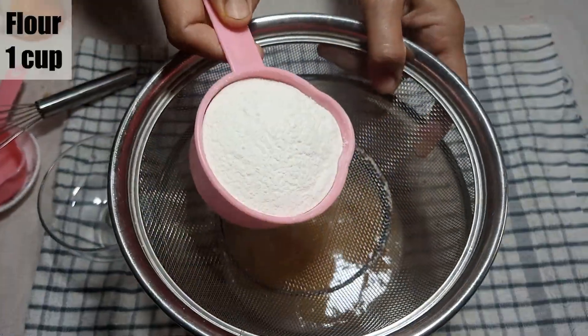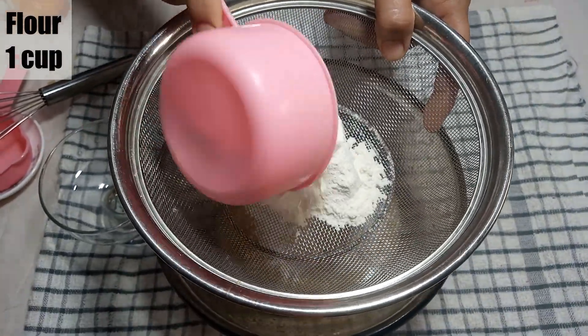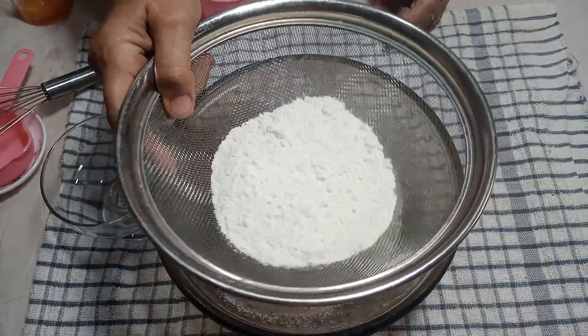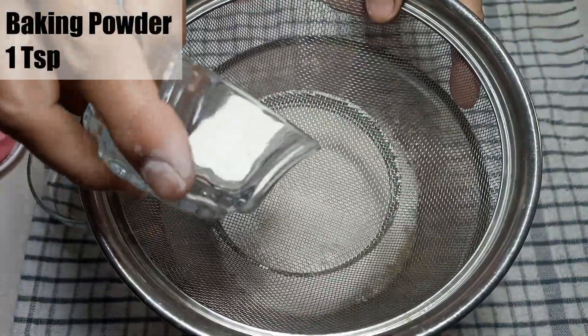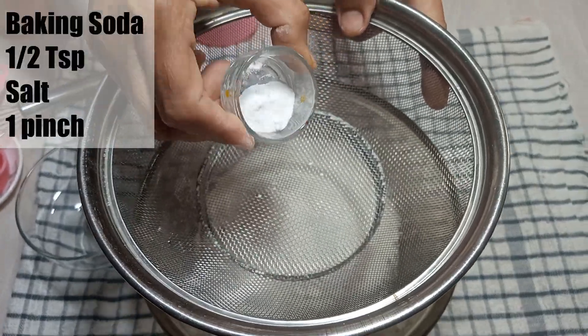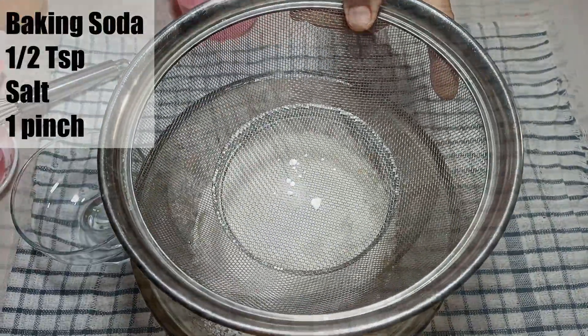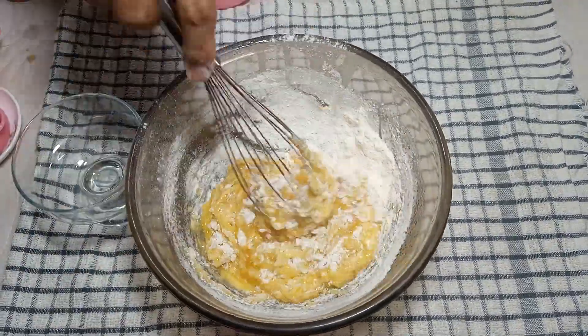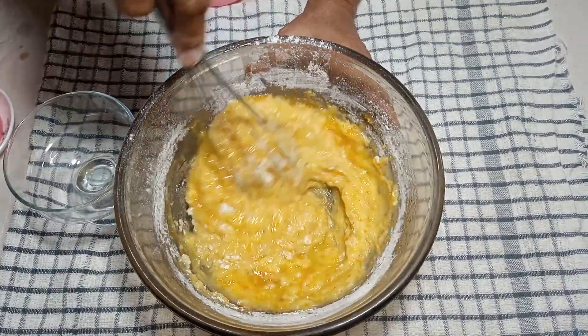Now we will add 1 cup of flour. We will add baking powder, 1 teaspoon; baking soda, half a teaspoon; and a pinch of salt. Now we will mix it well.